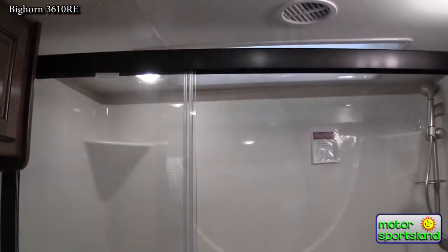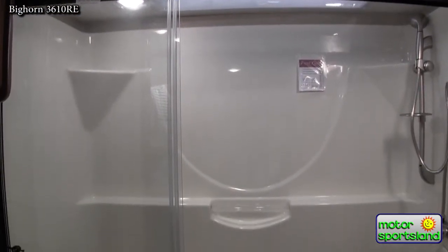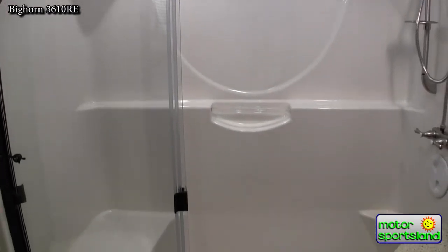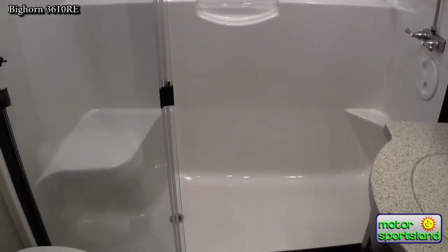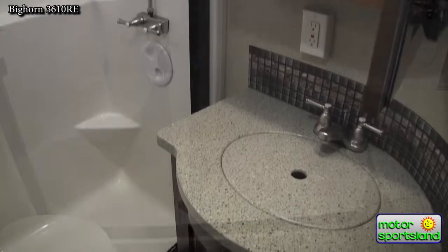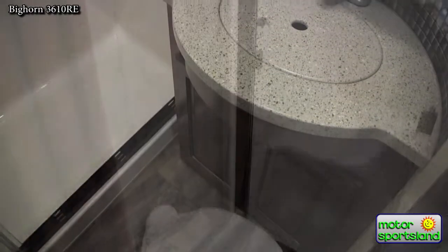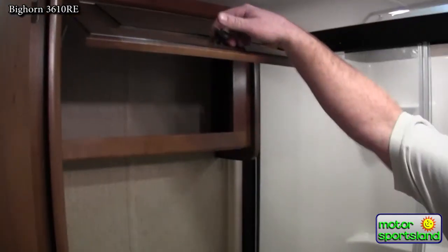Coming into the bathroom, you'll notice a one-piece full-size residential shower with a seat — no seams. Solid surface countertops even in the bathroom, and a nice porcelain toilet with additional cabinetry.